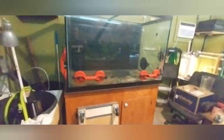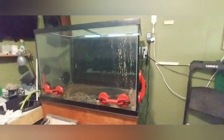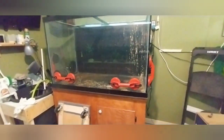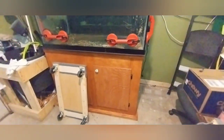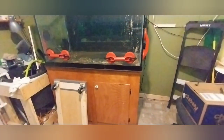I got my dollies, I got my suction cups and everything hooked up and set up ready to go. I'm gonna go get my son — we're gonna put this out of the way, put it on the floor or maybe on some dollies, get that stand in there, and then come back and get the aquarium.